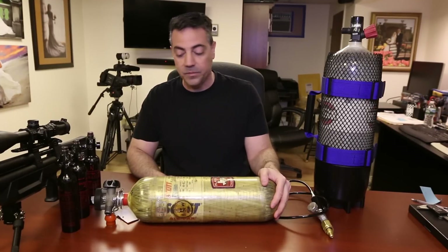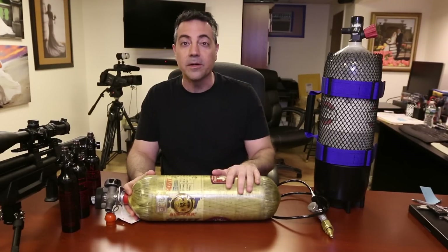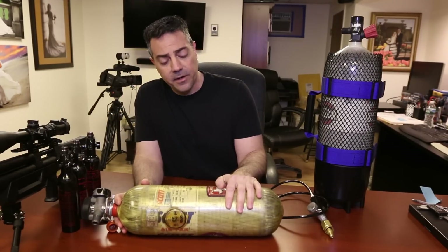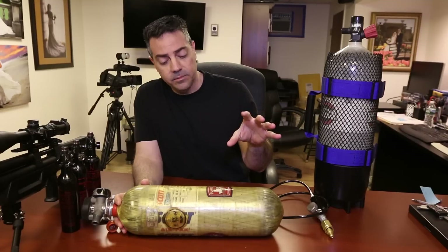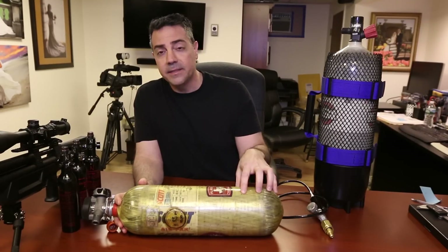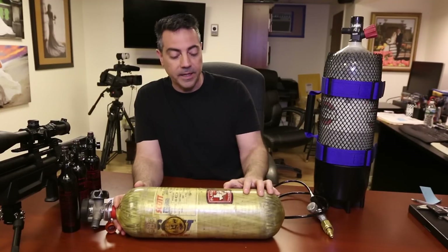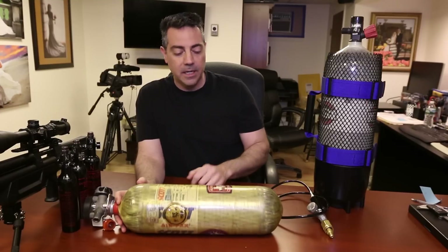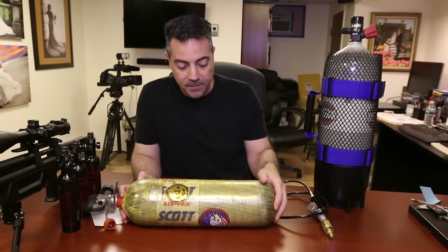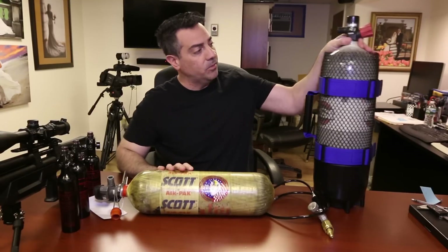This one was only about $30 plus $30 shipping — chalk it up to the cost of learning. These are firefighter breathing tanks, so they're built to very high standards. They're meant to take high heat because they can be in a fire. That's why this one's kind of yellow — it's been really used up, but overall it's not in bad shape. I don't see any major chips or issues. This other one is in excellent shape and looks almost brand new.